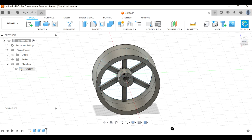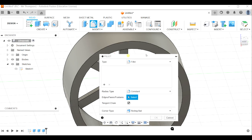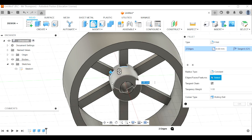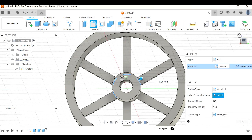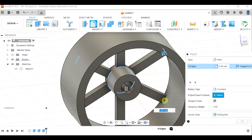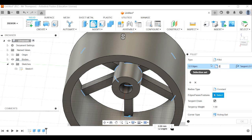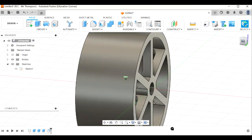I'm going to fix that up a little by putting some fillets in. I'll turn that sketch off - I don't need it anymore. Click on the fillet tool and let's start by doing these edges here. Fillets, apart from looking good, actually make a 3D printed object a little bit stronger - they remove stress concentrations. Let's make them two millimeters. Two looks pretty good. Click okay.